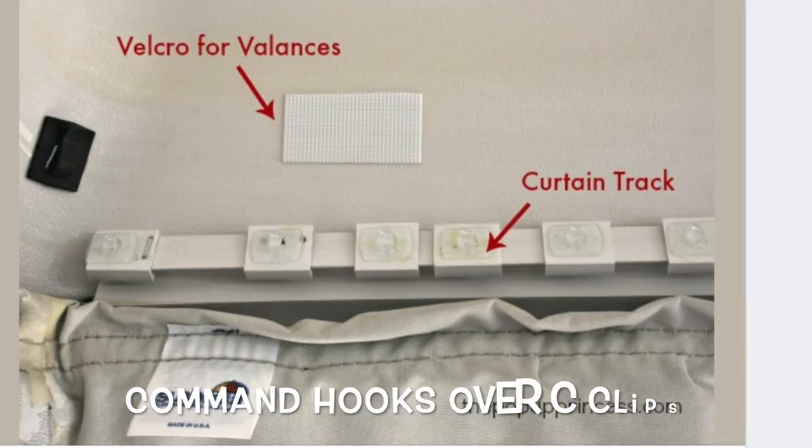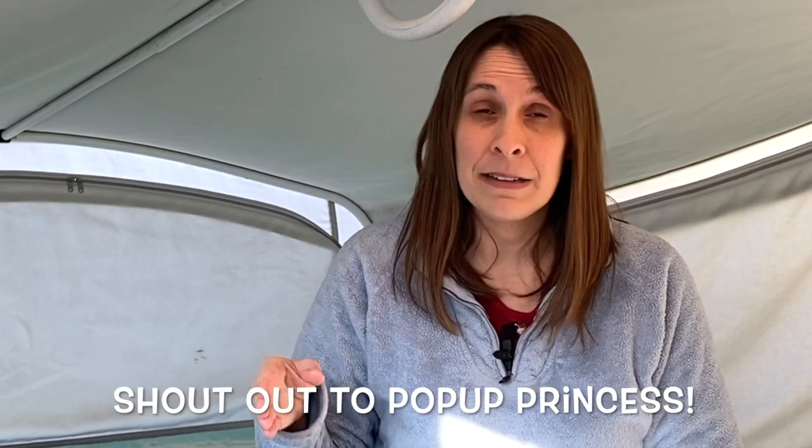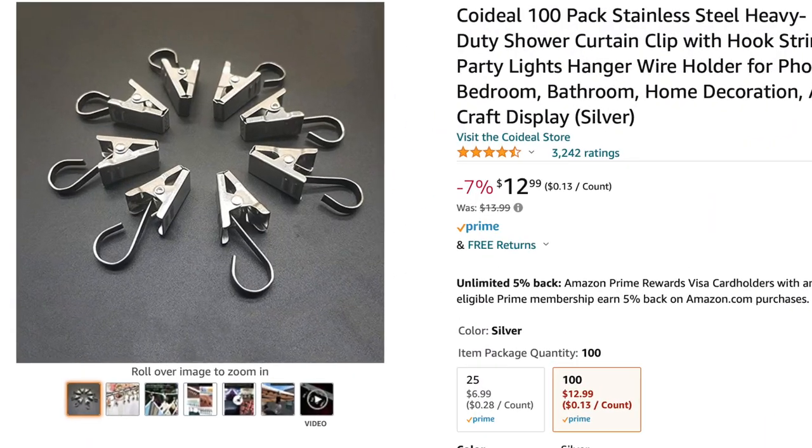Another idea that goes along with reusing the C-clips is to put command hooks over the C-clips. You have to use plastic-to-plastic epoxy glue — you can't just pop those on. They will fall off in the heat and cold. That was our main concern: if we stick something up there, is it just going to fall off? We have four kids and a dog; it gets cold in winter and hot in summer, so we need something that's going to stay. Once you have the hook, you can take a curtain clip and just hook it on.